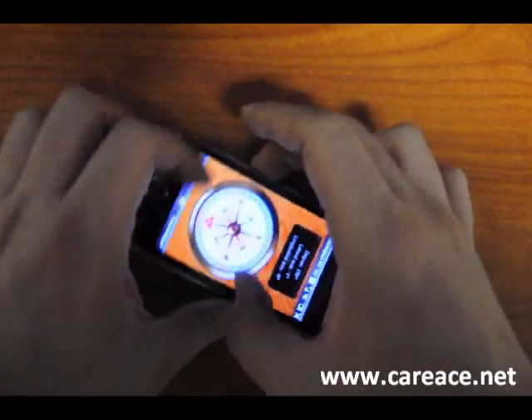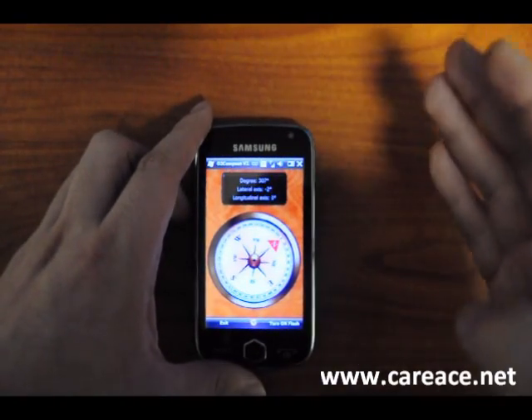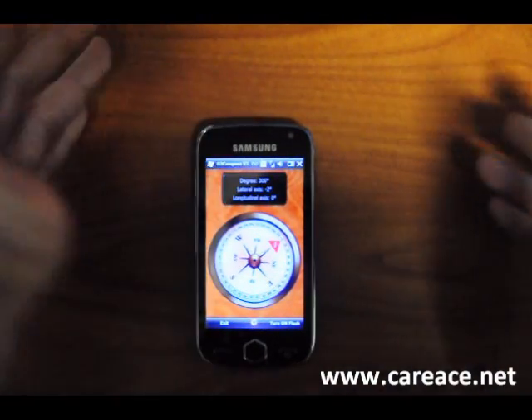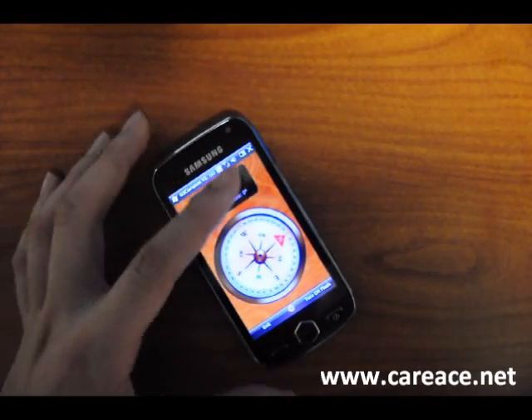So let's do a quick spin. As you can see it seems to be a bit laggy to point to north, but in the end it still gets there and it's pretty sensitive, as you can see from the numbers.